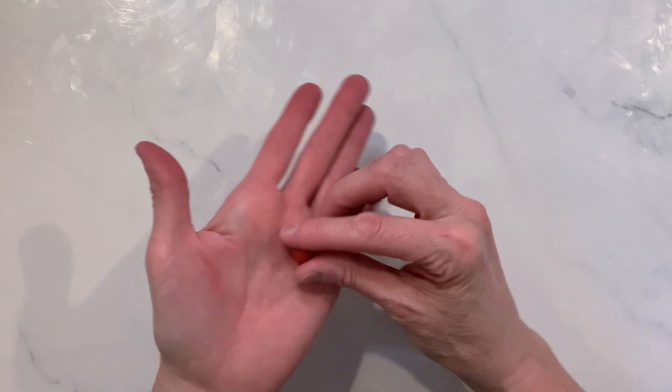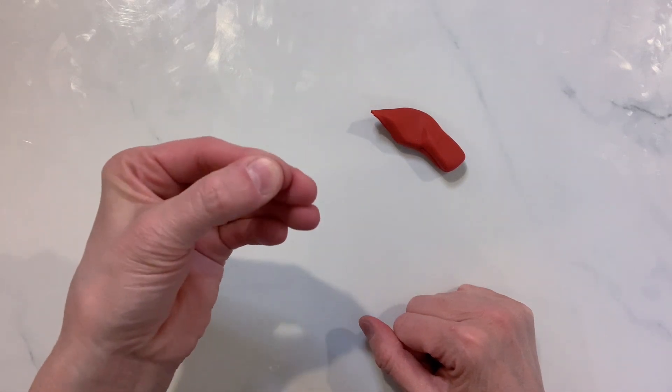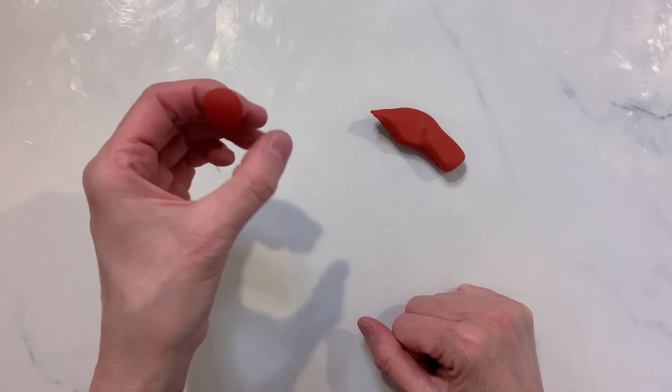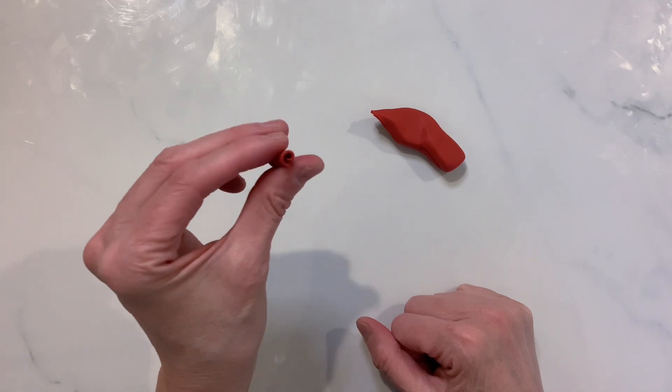What you're going to do is take a little bit of clay, make it into a ball, and between your thumb and finger press it into a little flat disc. This disc is going to be a little bit thin on one side and then bulbous on the other. Then with your thumb, go ahead and roll that up into a rosebud.